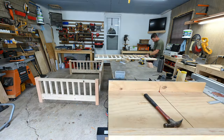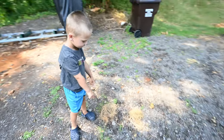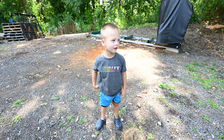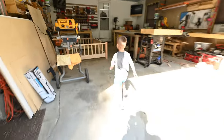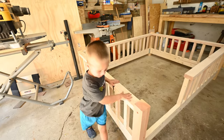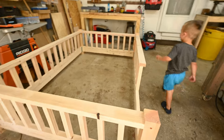Once it was together at this point, I could show my son Cam what I was working on. He spotted a bird's nest, mentioned it broke, and was immediately excited — asking if he could get in it and where the mattress was going. It was a fun moment seeing his reaction to the frame.